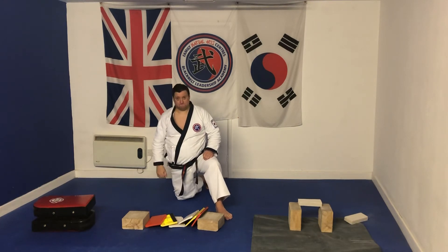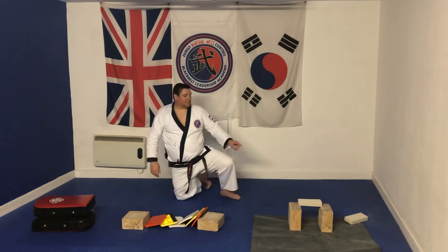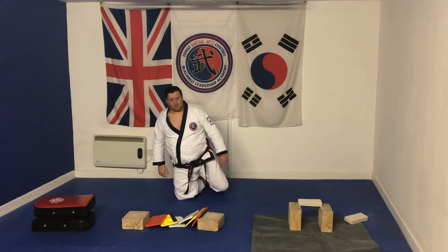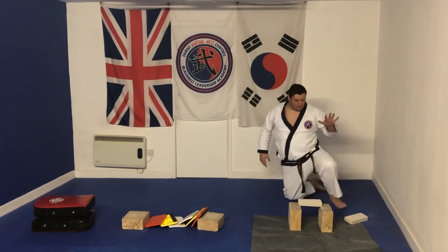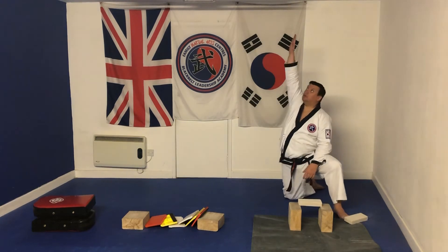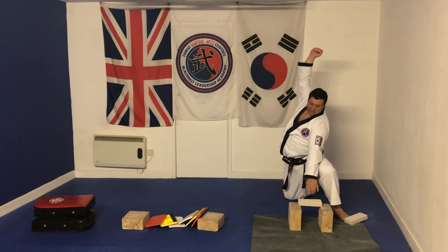Don't hit the floor — I say that in all seriousness, stop before the floor. Last one: we've got a little block. Opposite leg forward, fist, bringing it down — loud shout.